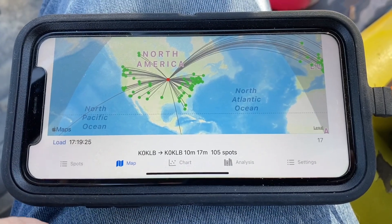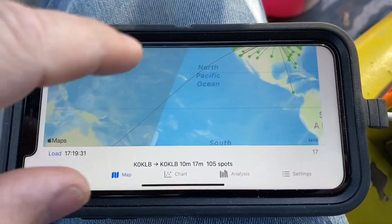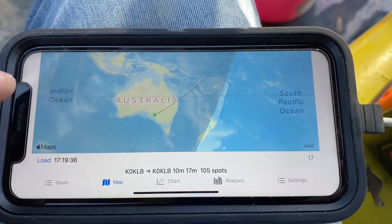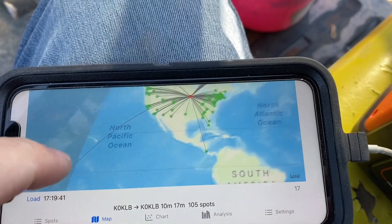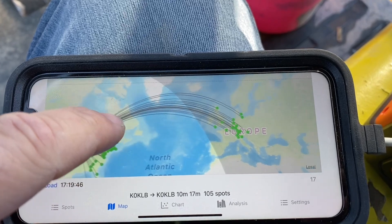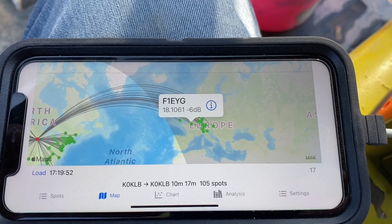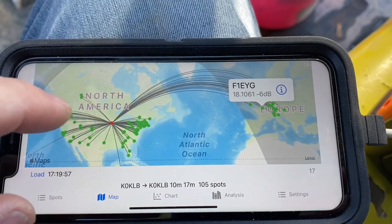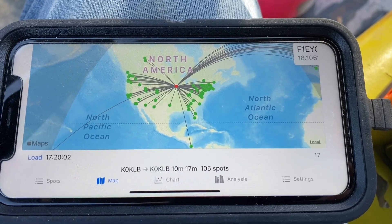Here are the results of 17 meters, taken around 11:15 a.m. We got an Australia station — his signal report had me at negative 21. We also got quite a few European stations. Tapping on one, F1 Echo Yankee Golf got me at a negative 6. So there are the results of 17 meters around 11:15 a.m.